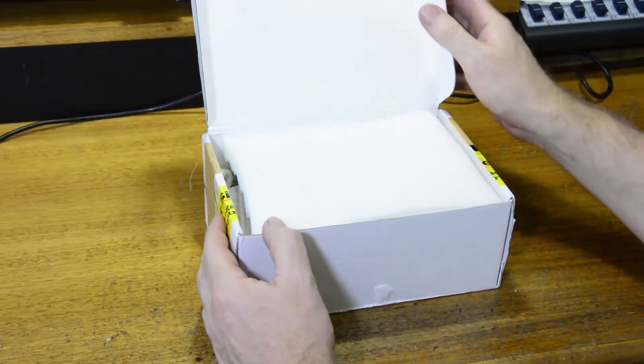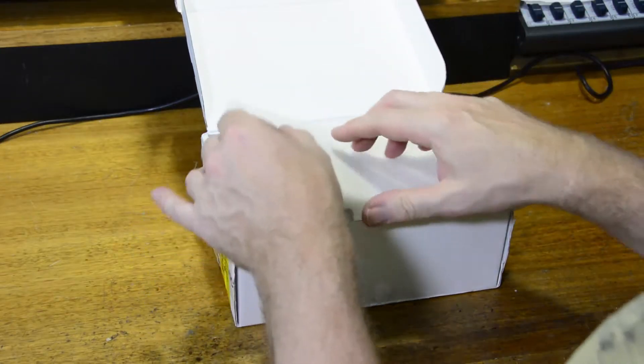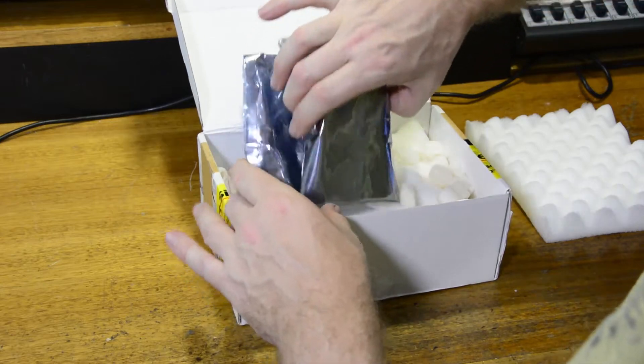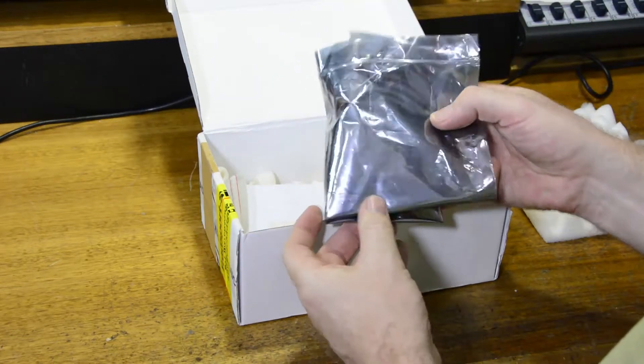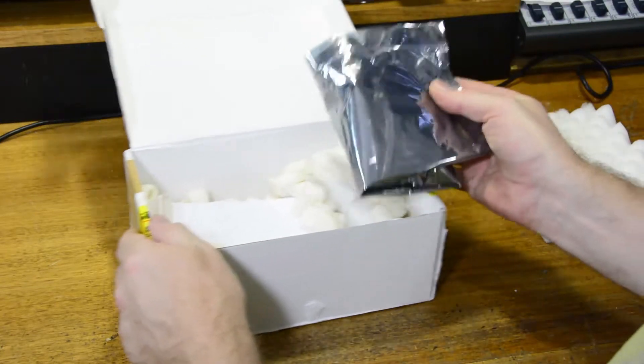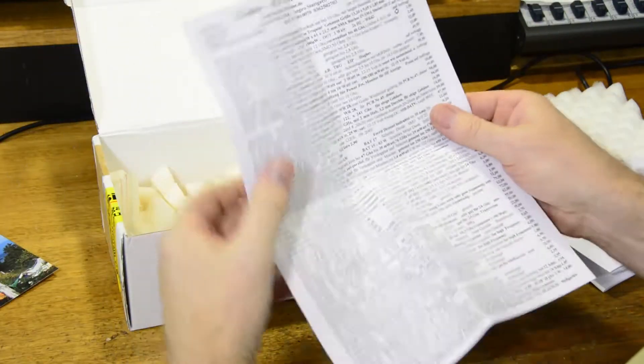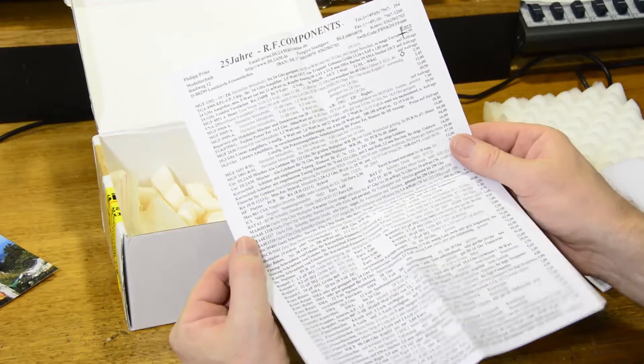It takes about two weeks to arrive from Germany. Inside we have foam padding, bubble wrap type stuff, and the amplifier in an antistatic bag. There's also a Philips QSL card and a list of items that Philips has for sale — all sorts of parts.